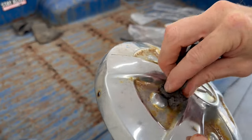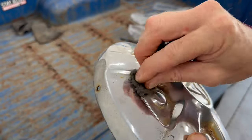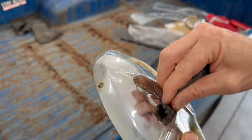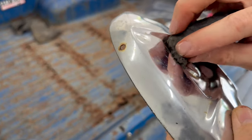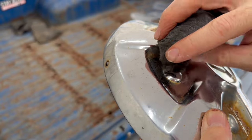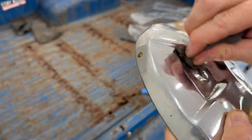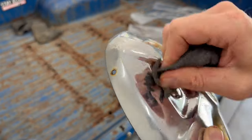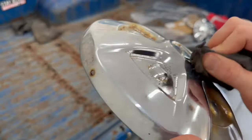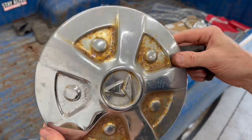Now the steel wool also works in these heavily rusted areas here. However, because the rust was pretty heavy and the chrome was starting to peel here, there will be some pitting left behind. So that area isn't perfect, but it's a lot better than before.